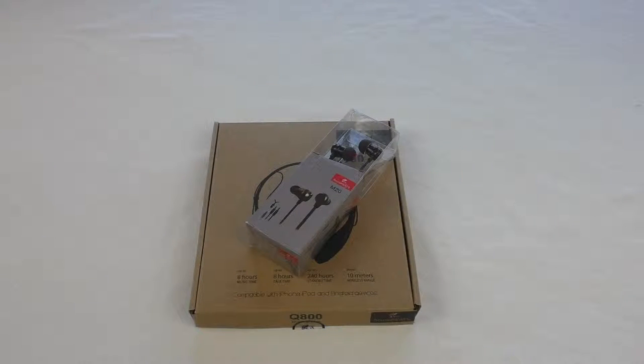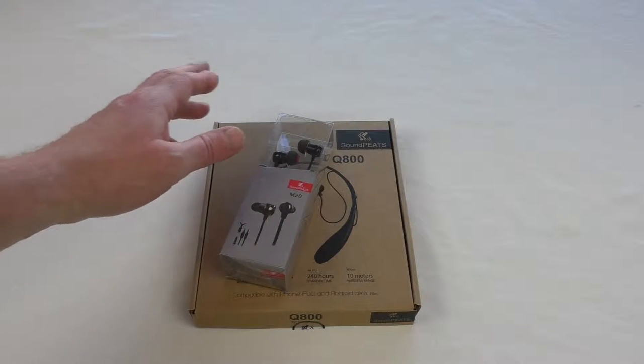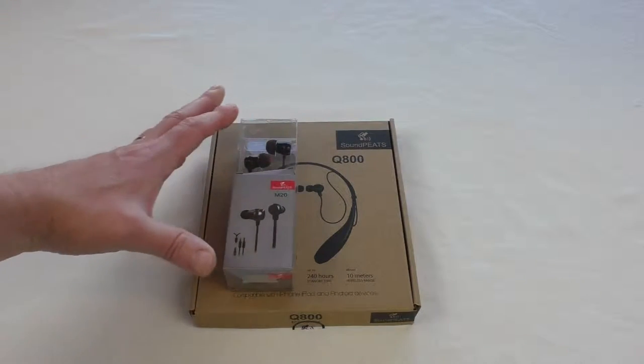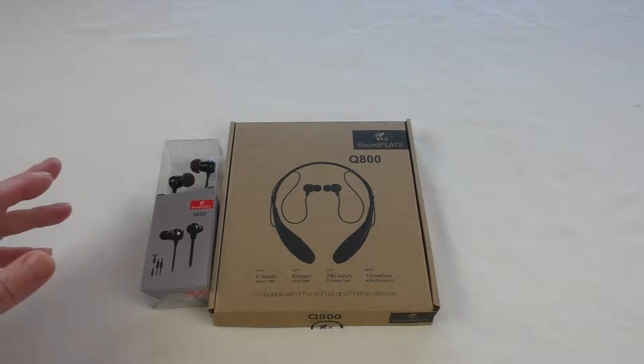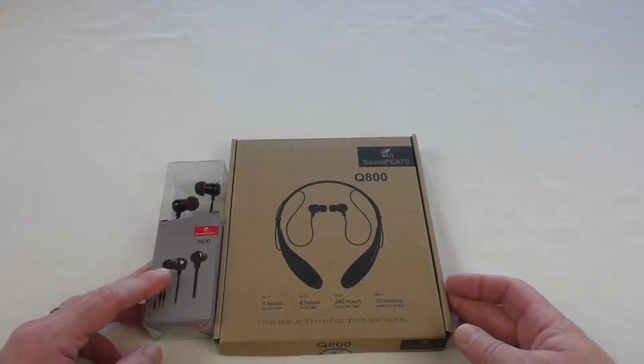Alright guys, got a nice little unboxing session for you here. I've got two products here, both sent to me at the same time by Soundpeats. Big thank you to Soundpeats for sending these out for review. They've sent me the Q800 and the M20.